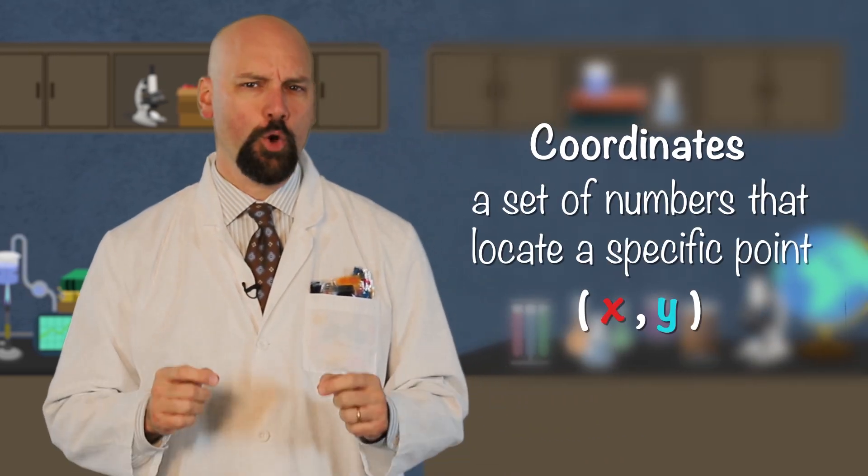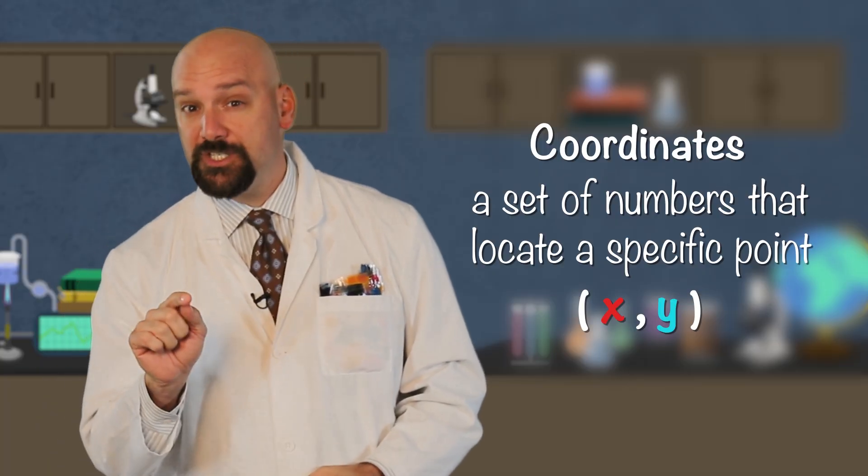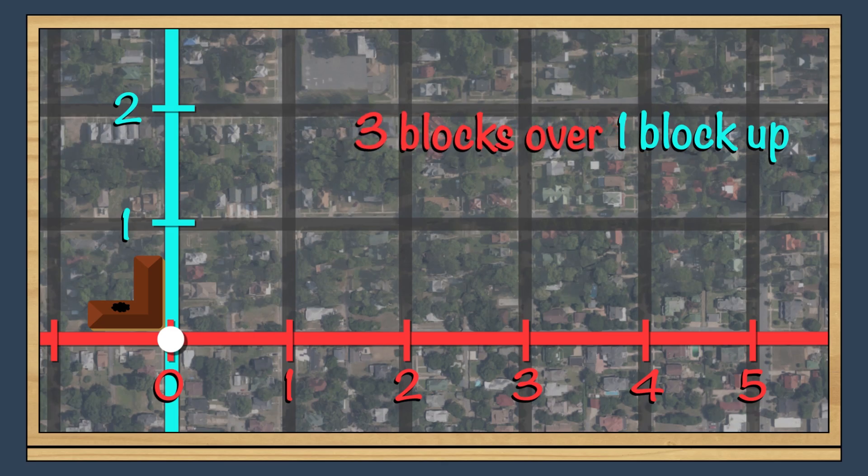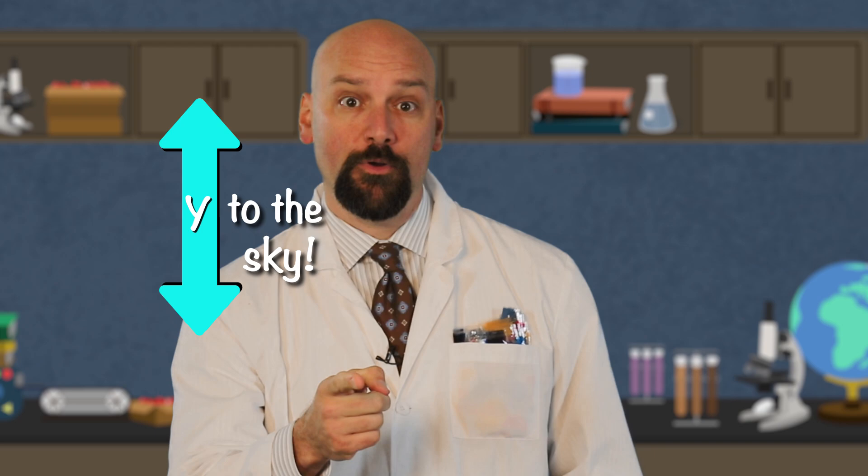By plotting our directions on a graph, we turn them into coordinates. Coordinates are a set of numbers that locate a specific point on a graph. The first coordinate — three blocks over — gave us the location on the first number line. We call that the x-axis. We slide right and left on the x-axis. The second coordinate — one block up — tells us we need another number line. We call that the y-axis.